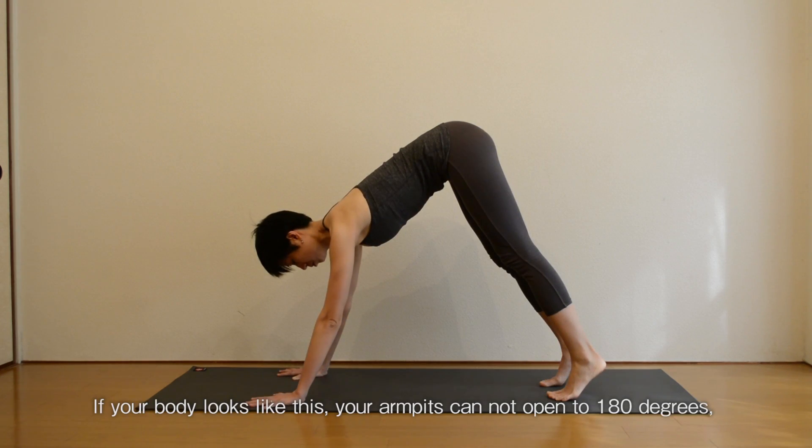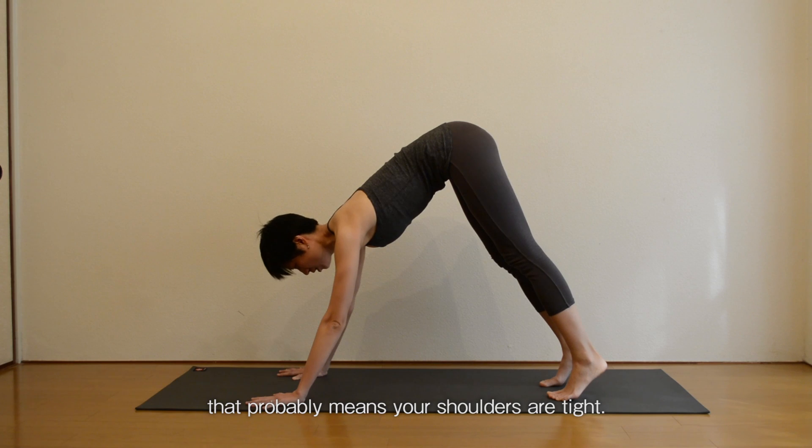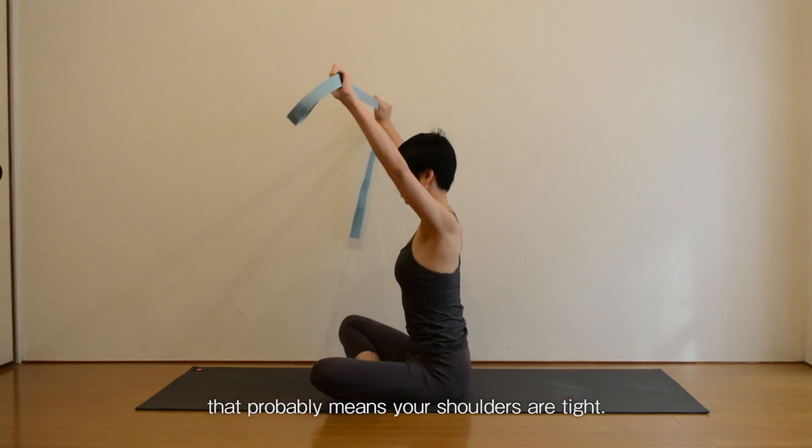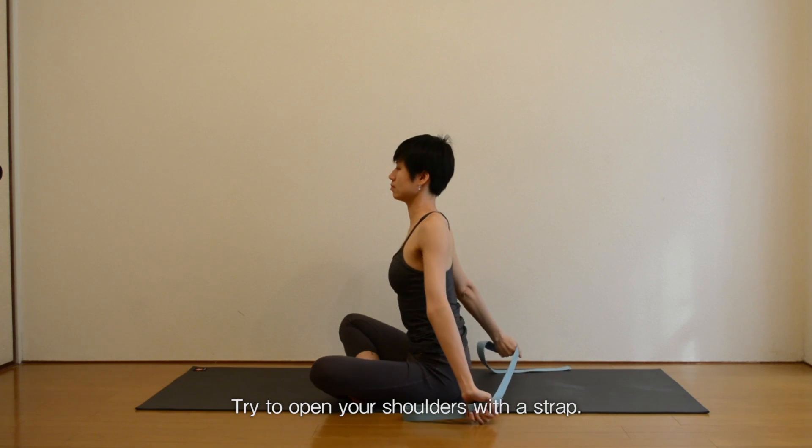If your body looks like this and your armpits cannot open to 180 degrees, that probably means your shoulders are tight. Try to open your shoulders with a strap.